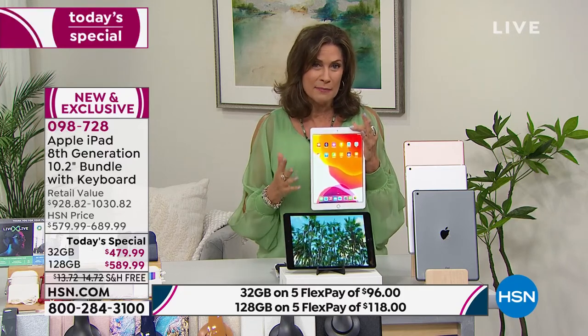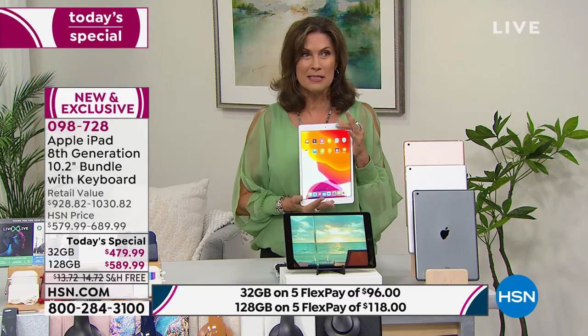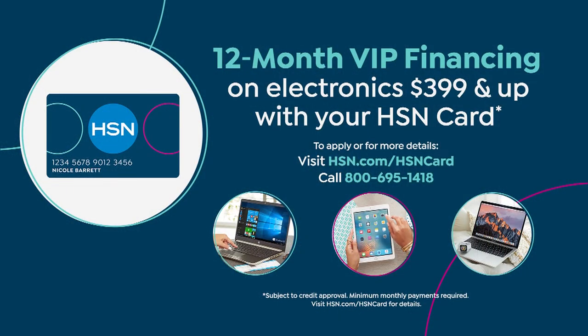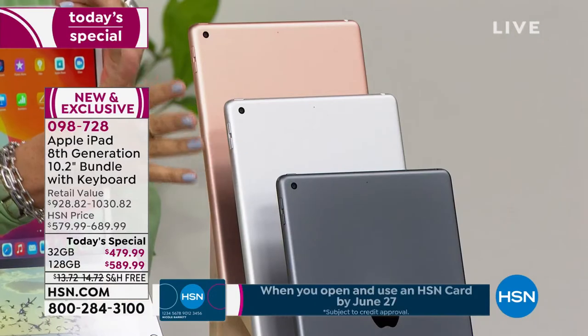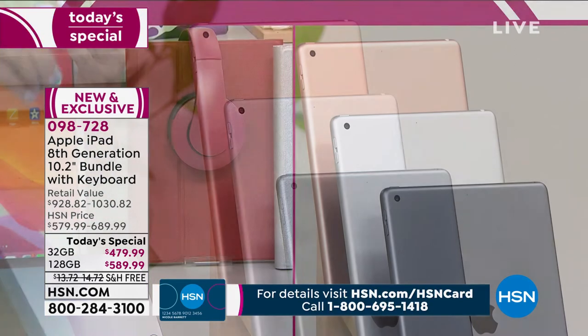You're going to have your hands on what many consider the best in class. I can't own the best of the best when it comes to a car or a home, but I can own this. We make it affordable — five flex payments, split it on a credit card, or use the HSN card for 12-month financing. The 32-gigabyte ends up being $40 a month; add another $10 and you quadruple memory to 128 gigabytes. We're already selling out of two or three choices. If you want silver with the red case at 128 gigabyte, I have just two left.